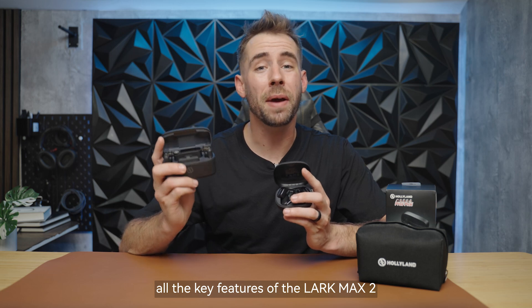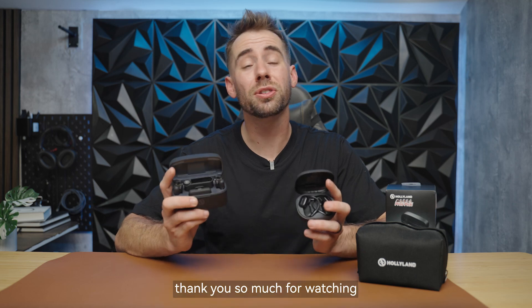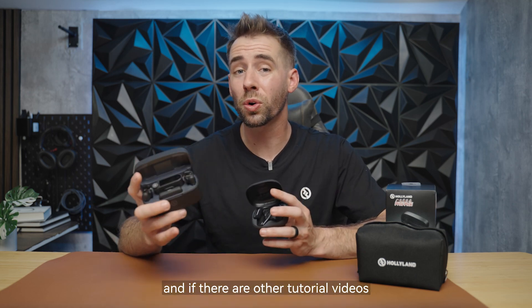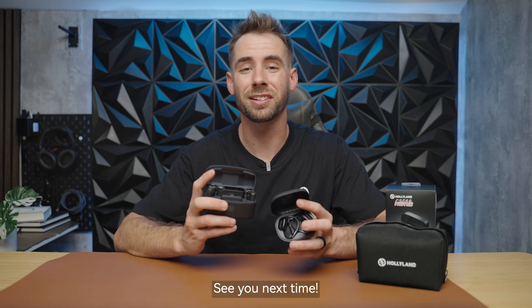We've covered just about all the key features of the Lark Max 2. If you want more information, you can visit the official website. Thank you so much for watching, and if there are other tutorial videos you'd like to see, please let us know in the comments down below. See you next time.